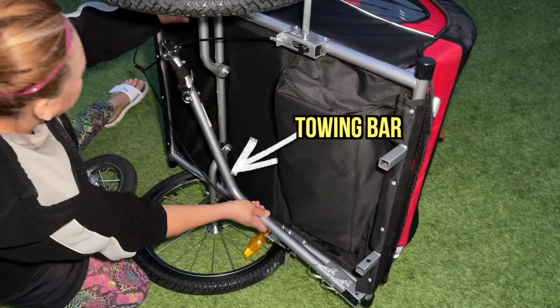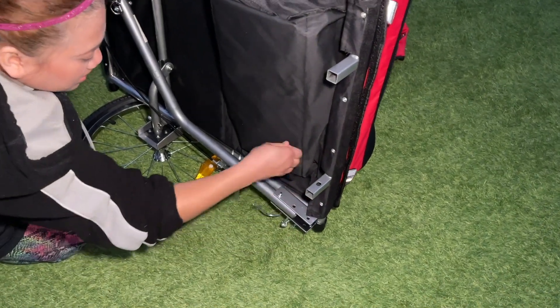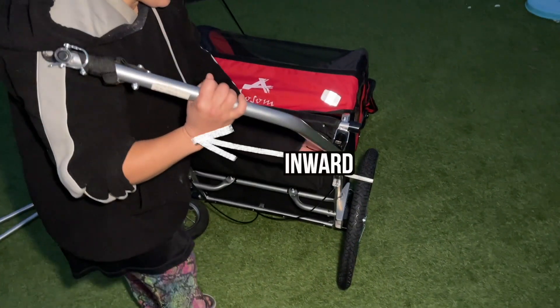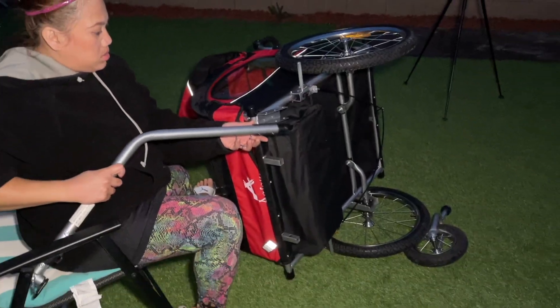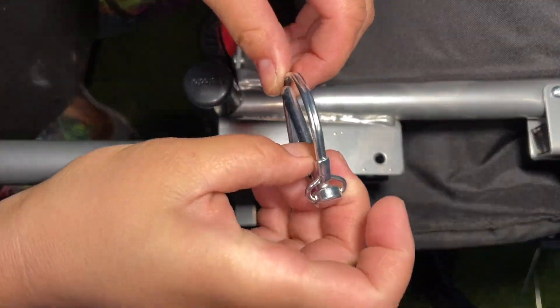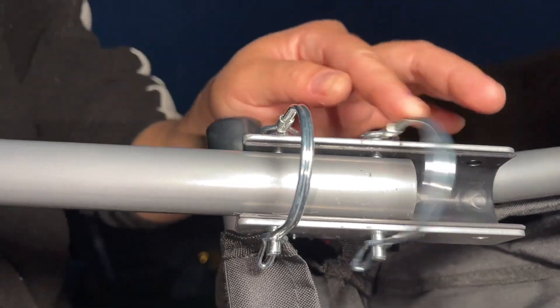The towing bar was connected on the bottom this whole time. To take it out, release the two safety pins by pulling them from the top. When the bar comes loose, position the bar inward before tightening it. The easiest way to install the bar is putting the trailer on its side and attaching the holes accordingly. Install safety pin number one, then safety pin number two.